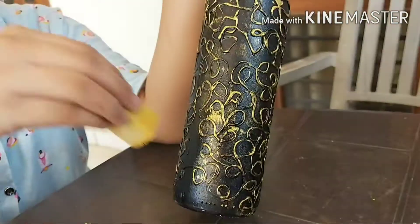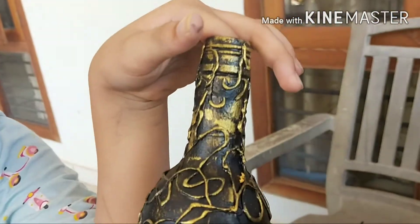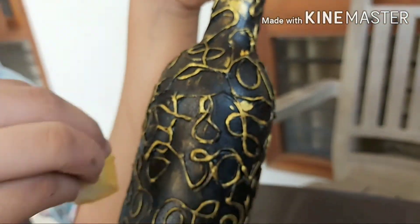Now take your sponge, dip it in metallic gold, and apply it on the strings of the glue gun design. It can also be applied slightly on the border surface, which makes it more beautiful and elegant.